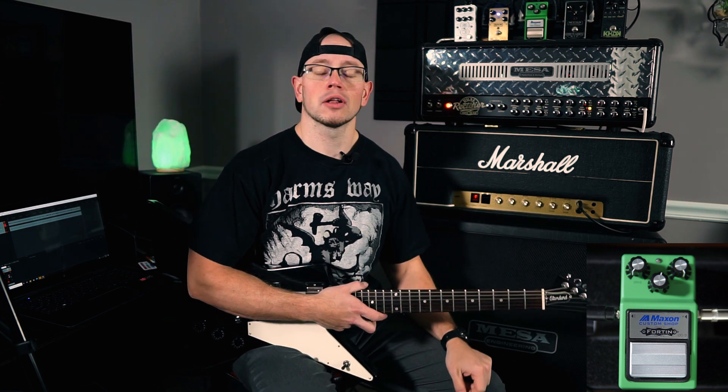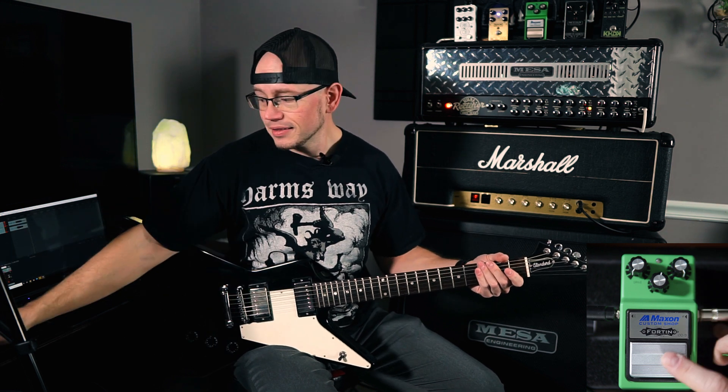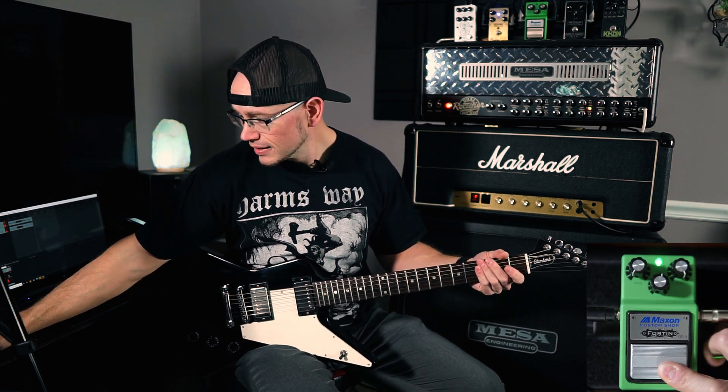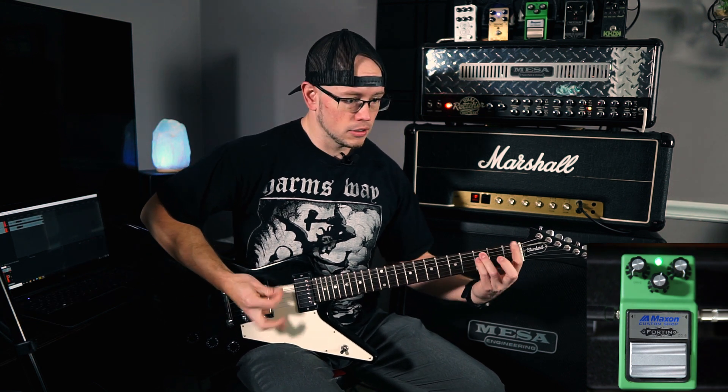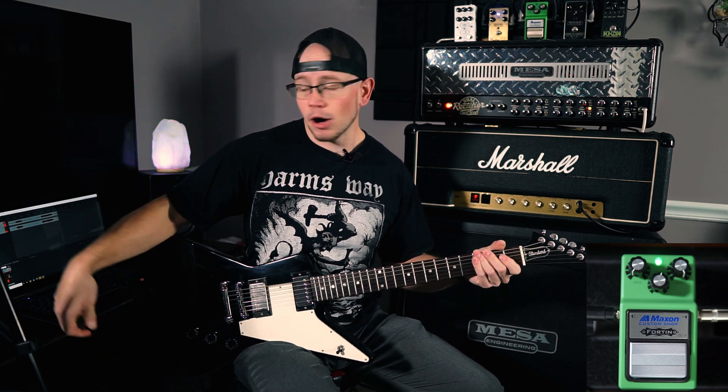What you guys literally just saw was the first time I have turned that pedal on. It has a lot of output — a lot of output. That's the dual rectifier with no pedal, and this is with the pedal engaged.